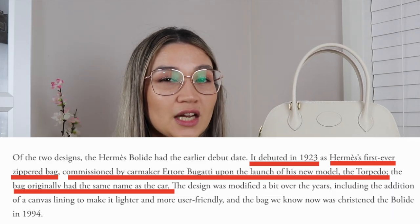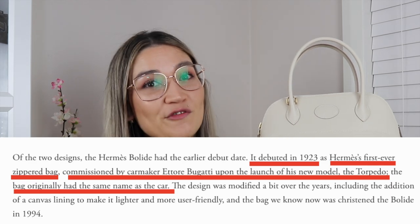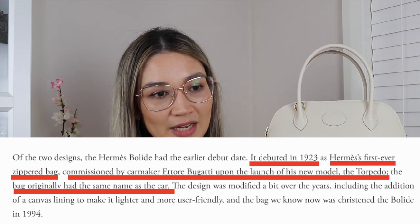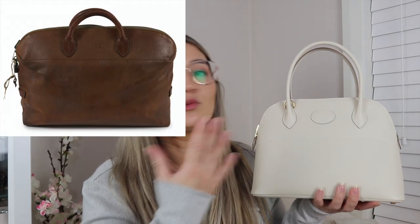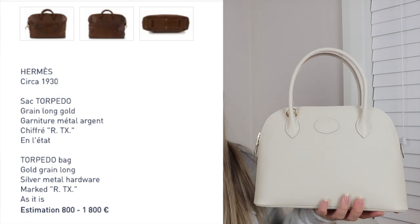Based on records, it used to be called the Torpedo. That travel bag was released in 1923. I think it was around 1994 that they actually changed the name to the Bully, but technically it was first released in 1923. You'll have noticed that Hermes now has a 1923 Bully modeled after the original shape, because the 1923 Bully is a little different to the current version. So yeah, 1923 — the first ever handbag Hermes created.